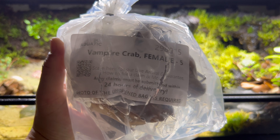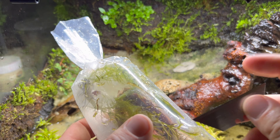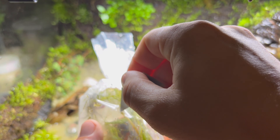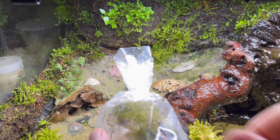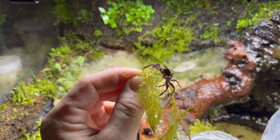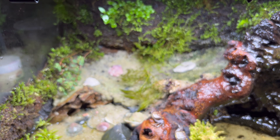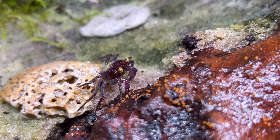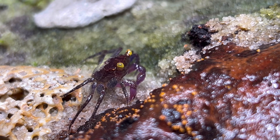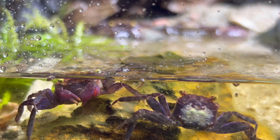My terrarium needed some life, so I ordered some vampire crabs, females and males. I did extensive research to make sure that the vampire crab ecosystem was properly set up for them, because the goal is to encourage them to reproduce and have a never-ending cycle of vampire crabs. At first they explored the land section a little bit and then they all ended up in the water to rehydrate from shipping.